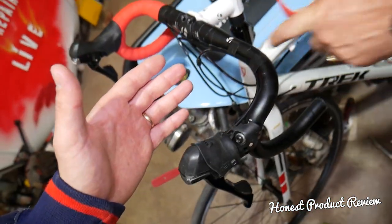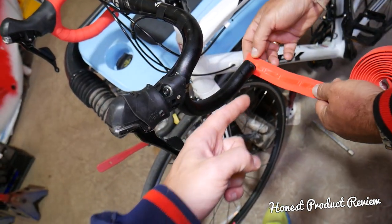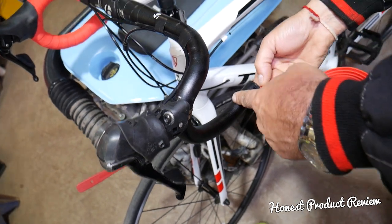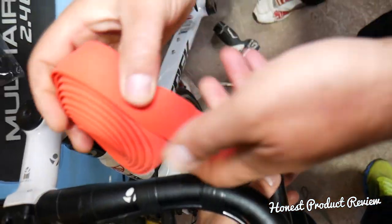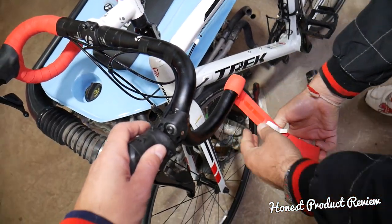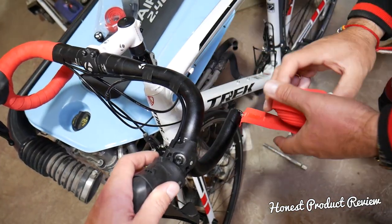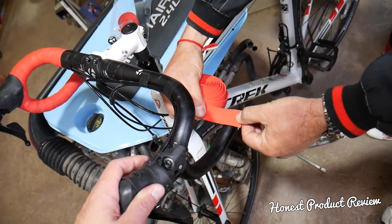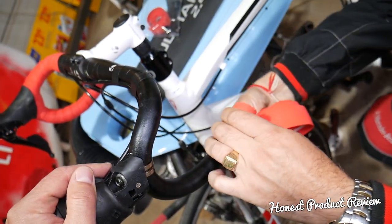On one side we went counterclockwise, so on this one we'll go clockwise — that way we can have a really nice profile looking at the handlebars. We're going to let it stick out a little bit on the front and then install the caps. Actually, we need to go the other way — clockwise, because we went counterclockwise on the other side. Let's give it another try.